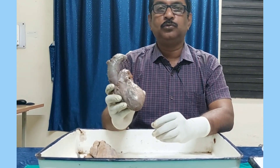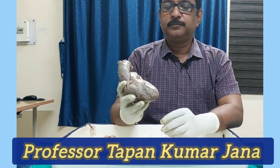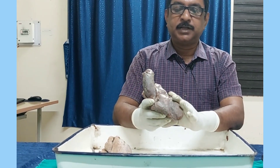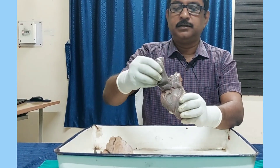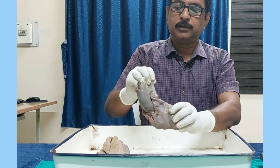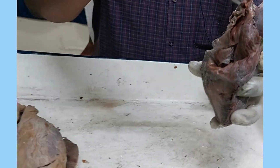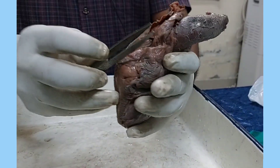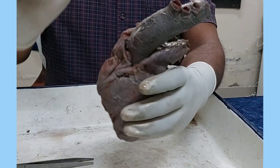If this viscera is given to you and you are asked what is this viscera, you usually say it is the heart, but actually this viscera is the heart with the root of the great vessels. Here you can see this great vessel is the aorta, this great vessel is the pulmonary trunk, and posteriorly they are the pulmonary veins and openings for the inferior vena cava and superior vena cava. So there are so many great vessels.